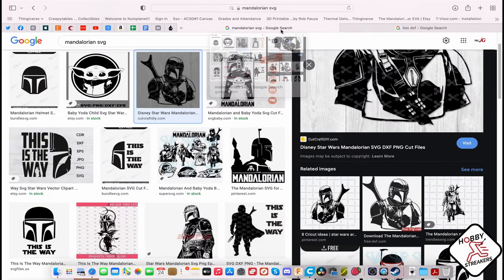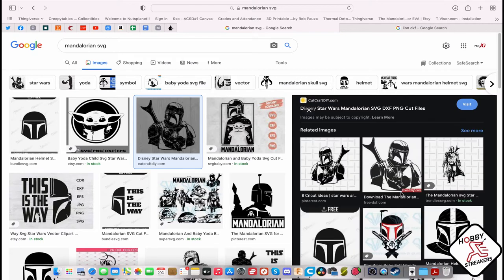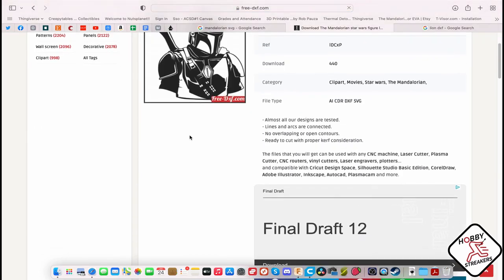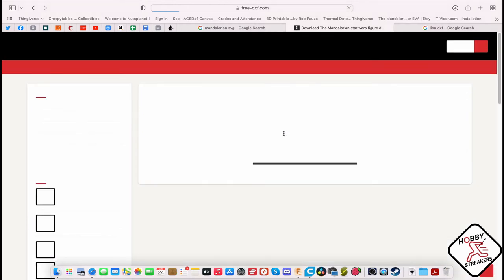You can get files in DXF or SVG. For example, I put 'Mandalorian SVG' and you find something with a watermark, but then you see there is a free DXF option. I tried the SVG and it's actually not working — it looks like there's a place where it's disconnected. But you can download the DXF and that's pretty straightforward.